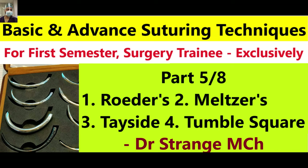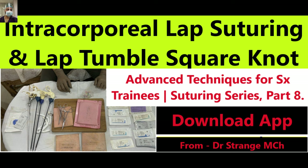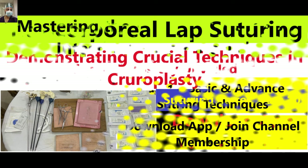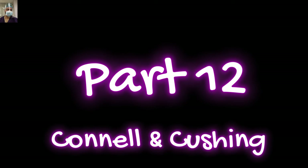I hope you have already watched all the episodes in this series. If not, do watch them, and at least watch the episode on the Lambert suture, because that will give you a better grasp of this episode. As always, we encourage you to put these techniques into practice under the watchful eyes of your experienced mentors. Your commitment to hands-on experience is what will set you apart. Fellow surgeons, trainees, and app users — get ready to immerse yourself in the world of Cushing and Connell sutures.